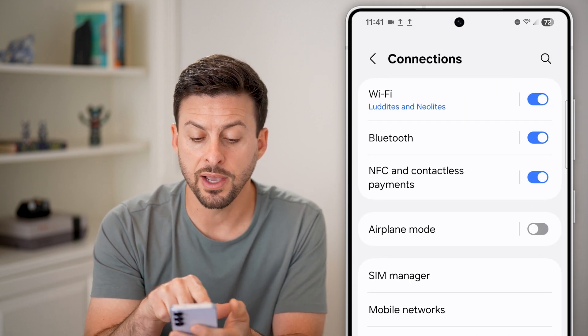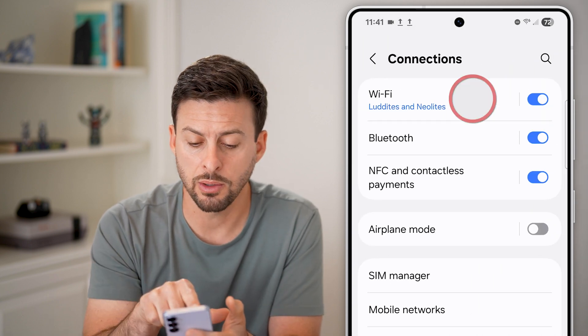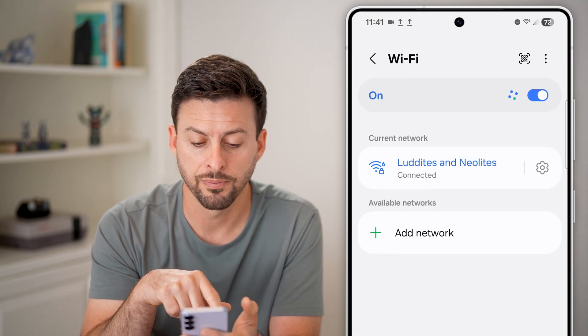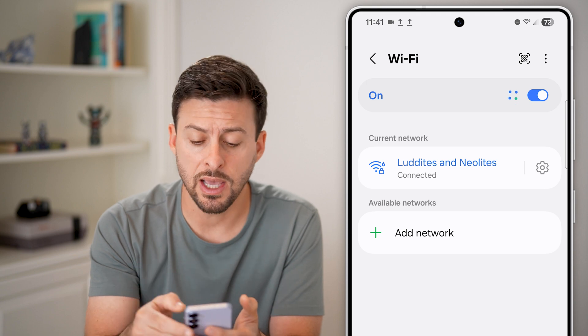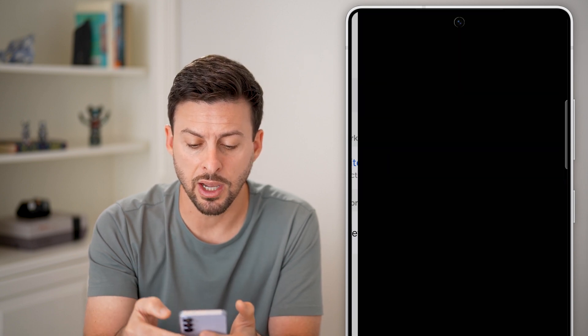You can see Wi-Fi is currently connected to a network, so I'm going to tap on Wi-Fi here. You can see this is the current network. To be able to see that password, I can tap on the gear icon.